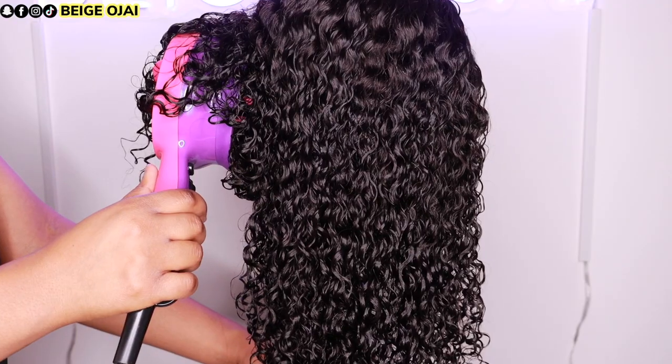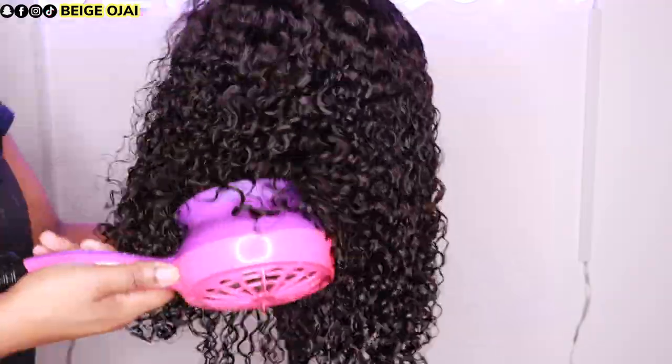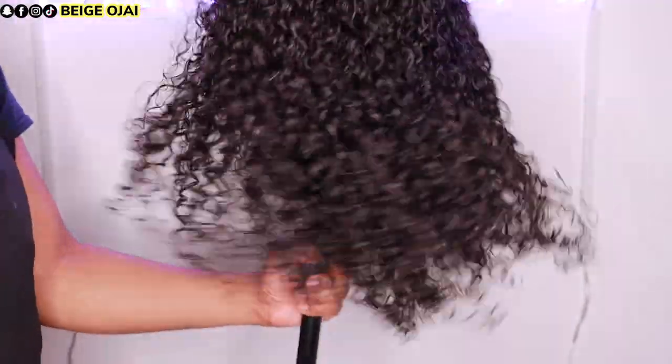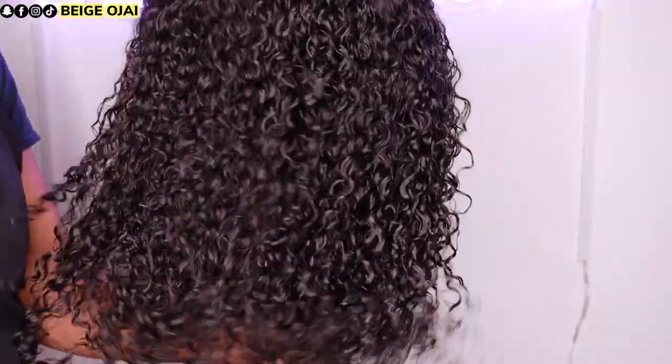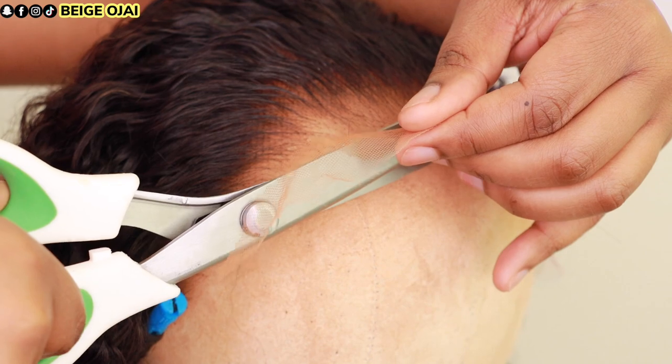I'm going to grab my diffuser and just diffuse the hair a little bit more so that I can have more elevation once it's fully dried.